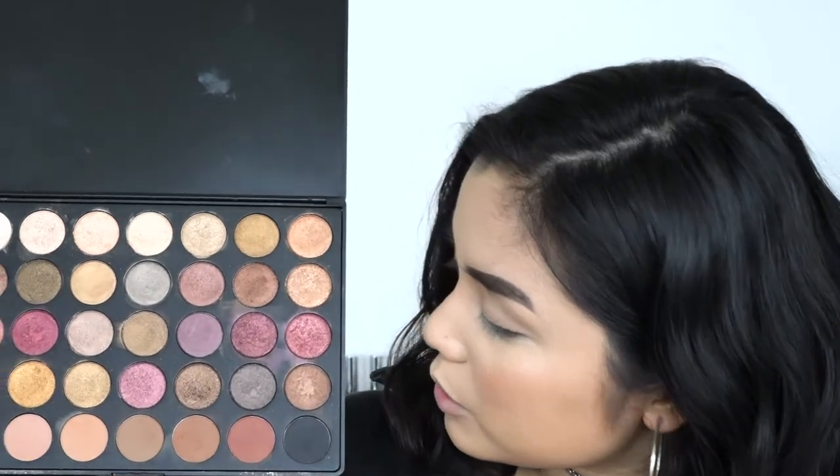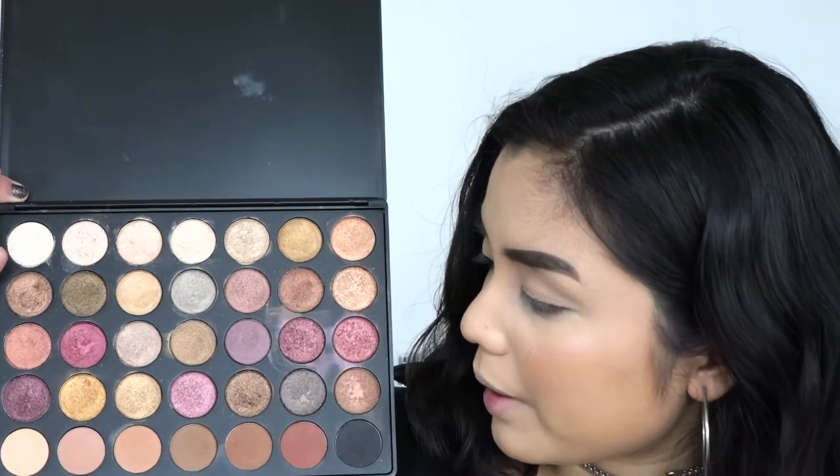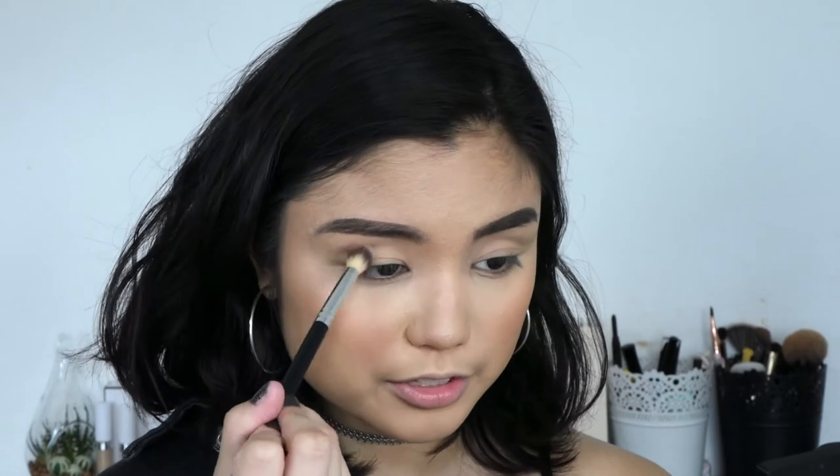Now that I'm done with the base makeup, I'm gonna start off with the eyes. I'm doing a really nice pop of color — it's actually perfect for Christmas. I'm going to be doing a green eye look. To start off, I'm using my Morphe 35F palette, using this cool-toned brown matte shade in the middle, with a fluffy Morphe brush, applying it all over the crease.